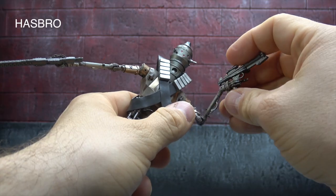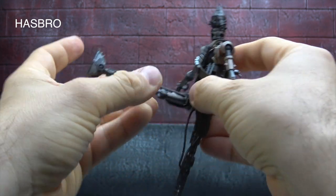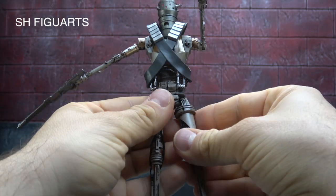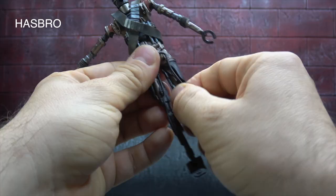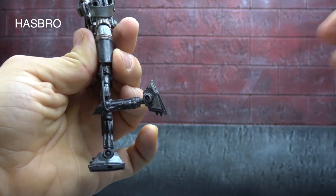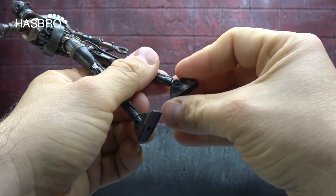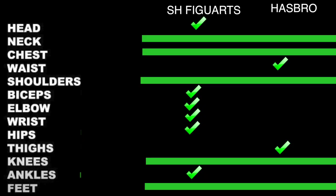The SHF has a wrist hinge and swivel. The Hasbro hips are on a swivel that gets you forward and back for the full range. The SHF hips are on ball pegs — you can get in and out a bit plus forward and back, but to a lesser range. Thigh swivel on the Hasbro, less of a thigh swivel on the SHF but it is there. Knee on a single hinge gets you 90 degrees for both. Ankle: Hasbro gets tilt up and down but no rocker; SHF gets tilt up and down with a rocker.